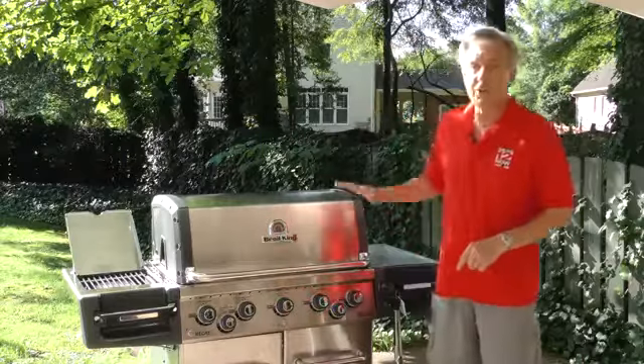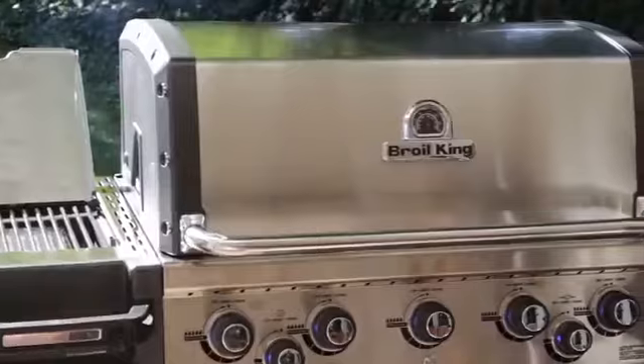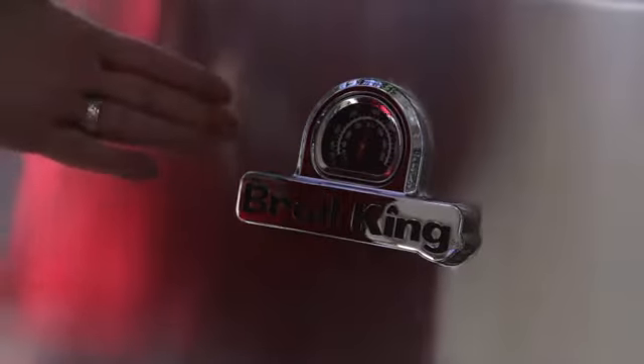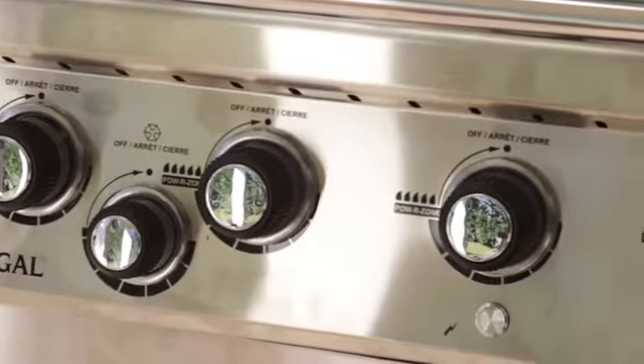Meet the Broil King Regal Pro IR, and this thing is a beauty. It's got four separate burners, and it's also got a side infrared burner for very quick searing. Quality — you bet — and this thing is made for steak. And the flavors? Incredible. So, let's get started.